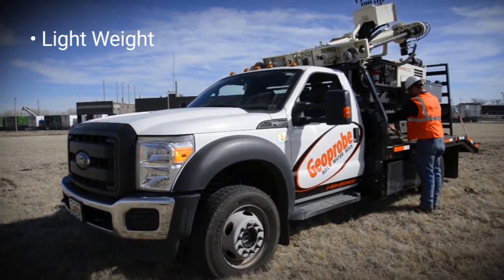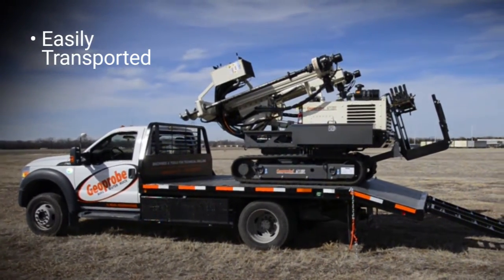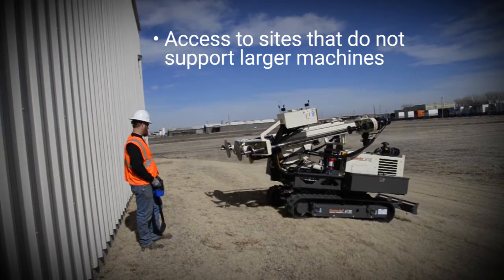The lightweight of the system and small footprint allows this setup to easily be transported from location to location. This also allows the press to access sites where surface conditions will not support a larger machine.